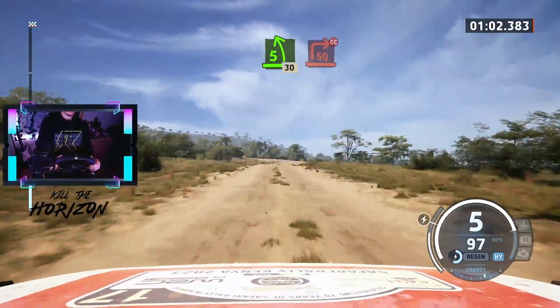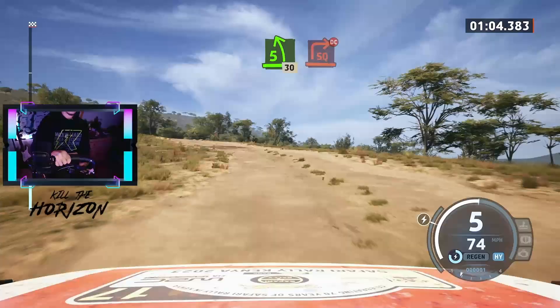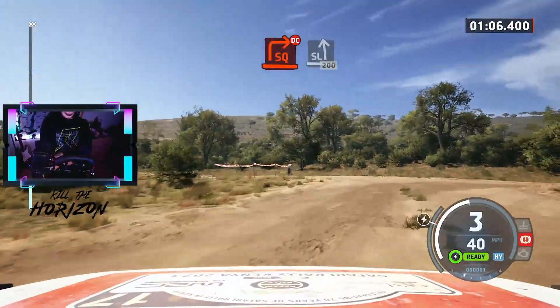Slowing. Find left, 30. Turn square right, a crest, don't cut. To slight left, 200.